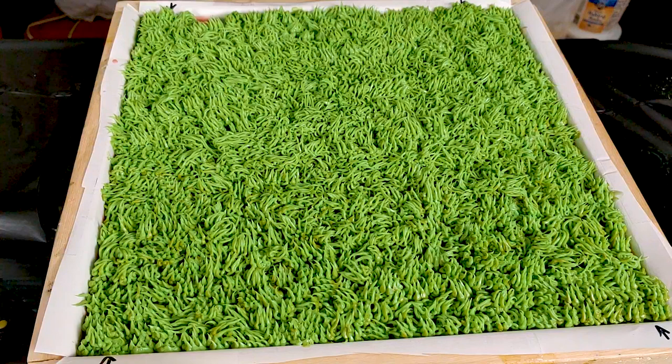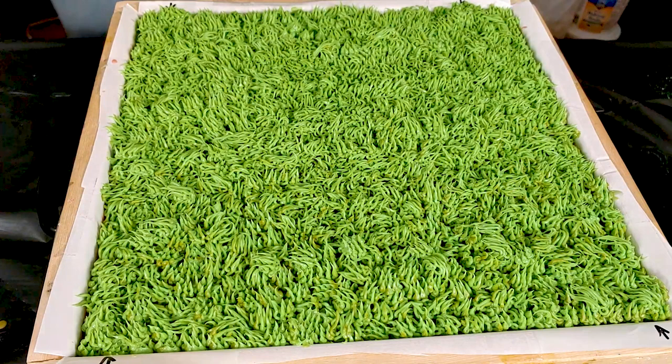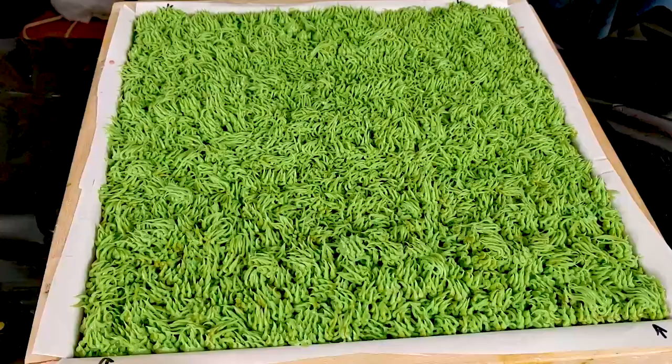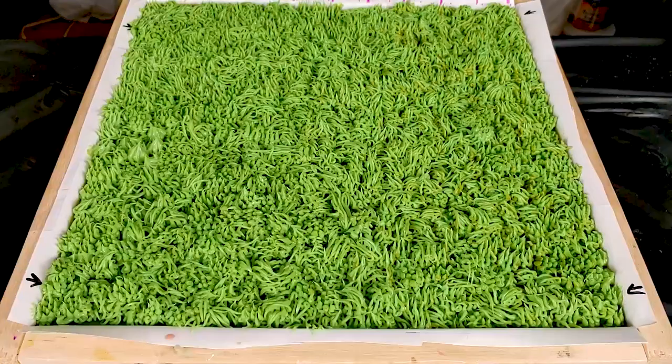How long have we been filming for? 17, almost 18 minutes. Oh my God. Not bad. You really going to make me put it in the dick mold? Yes. I got Raven to use dick molds. You can't even put it on camera. Can you get me like a skull or something?